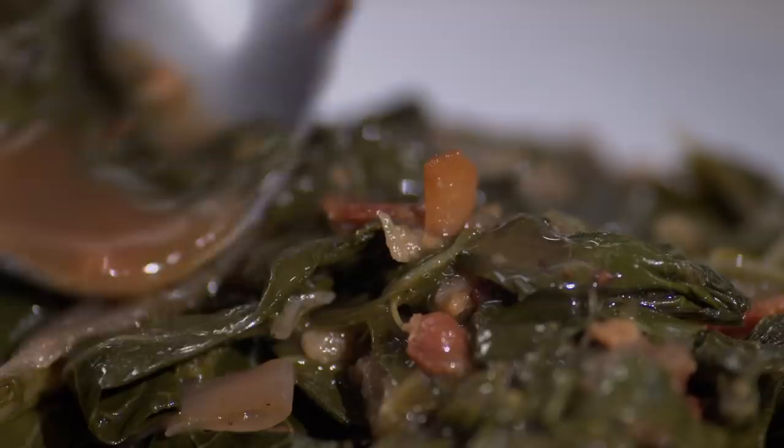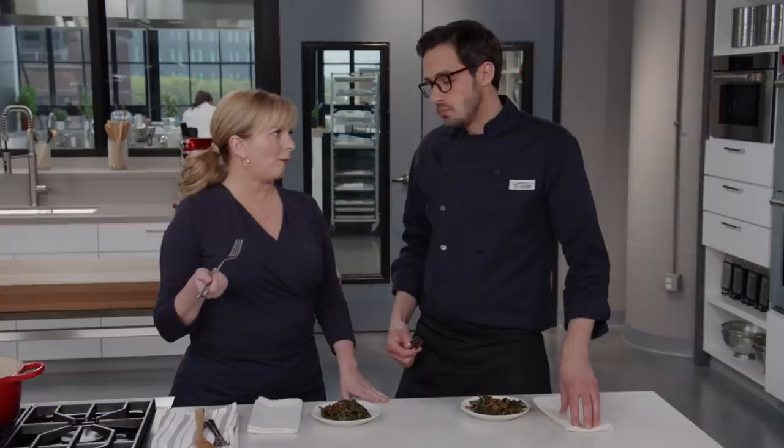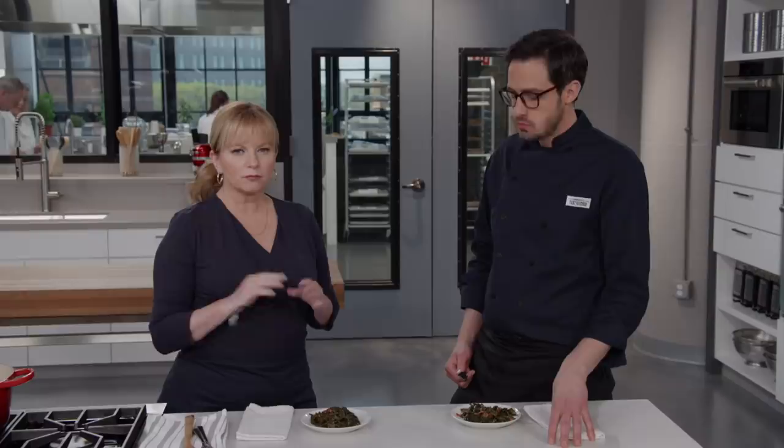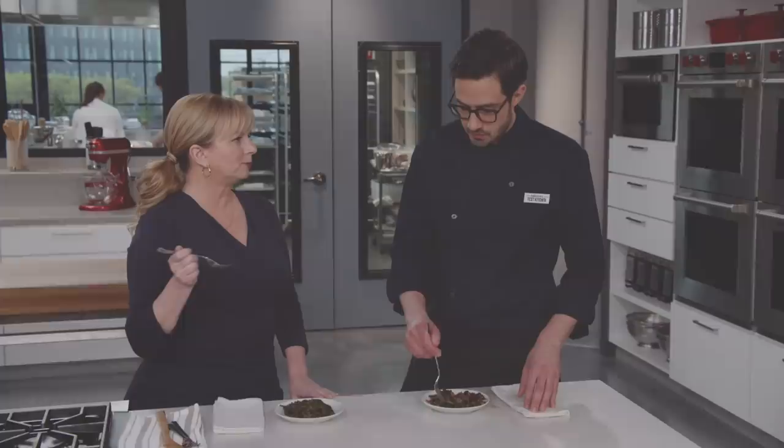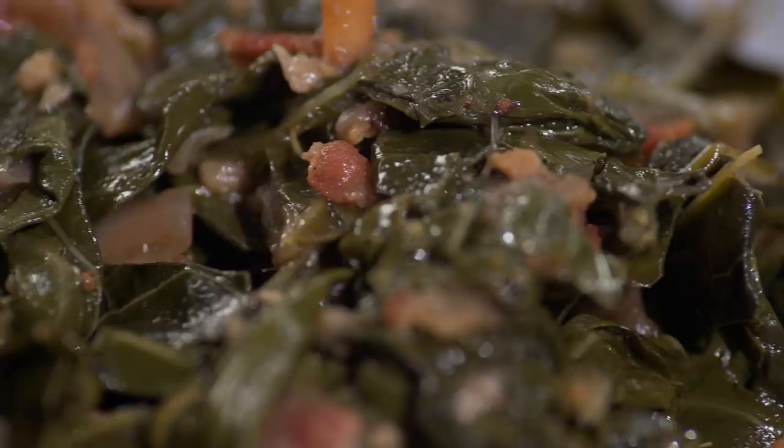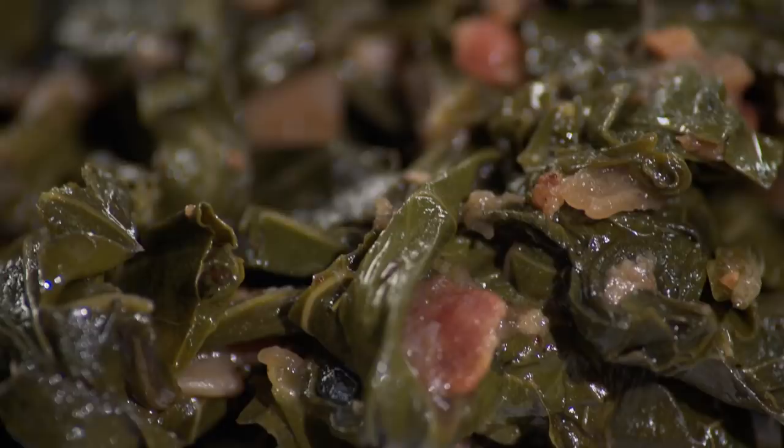Time to serve them up. Collards go great with everything, but they don't need anything else — just a mess of greens, that's all you need. Silky, tender — they're not mushy at all, just tender. What I love about collard greens is they make you fight for them a little bit; there's some bite to it, you've got to earn it. So many greens can get completely mushed out, but these have awesome texture and they're coated in that liquid — it's like a dressing on the outside. Smoky bacon, that sweet pork flavor, and I love the cider vinegar.